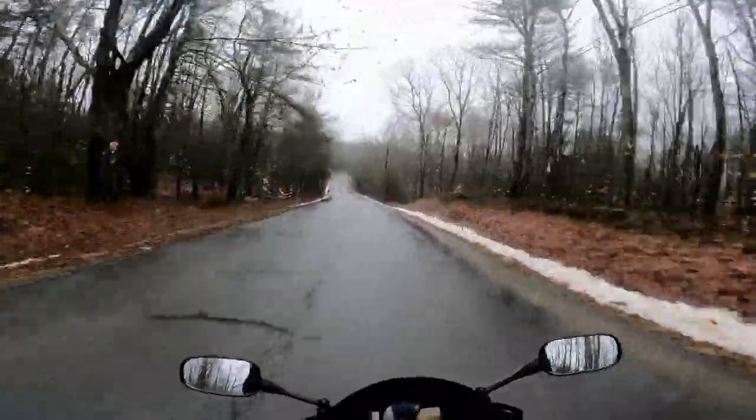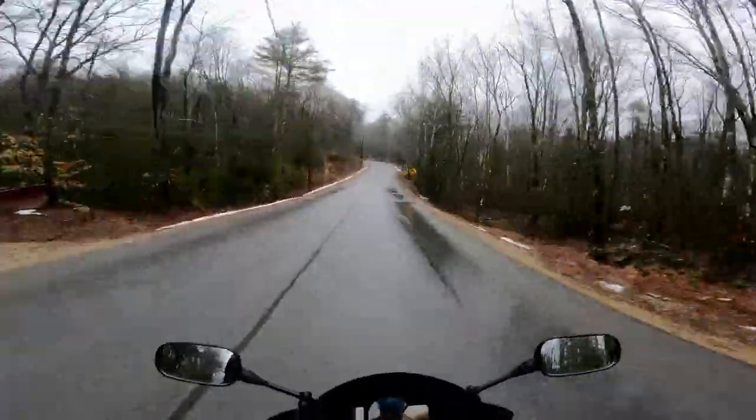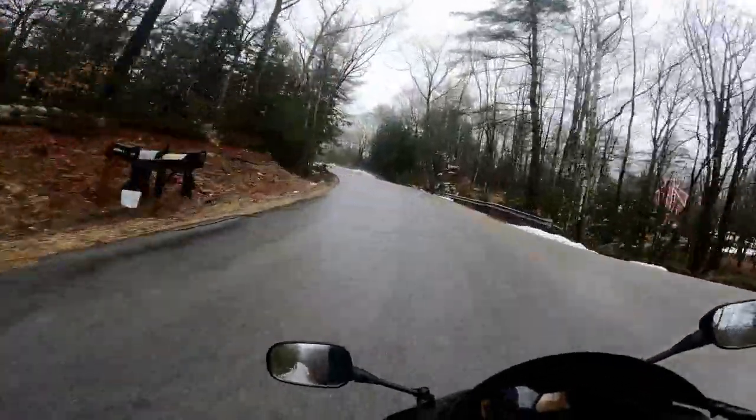I've run it for over a year now, and I want to talk about the things I like about it and the things I don't like about it — and whether it's a good deal or something you should even run on the streets.